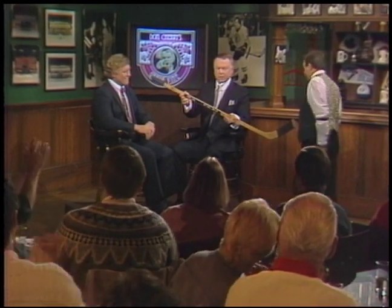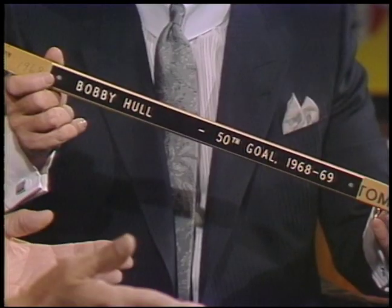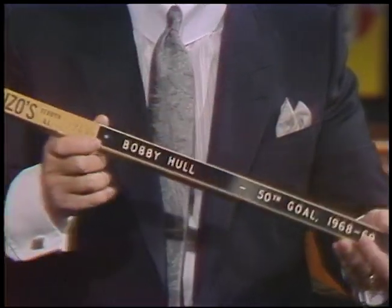Bring the stick around. I want to show you something. I've got something right off the bat that Ralph Malamby gave me a couple of years ago. This is a goal that you got your 50th goal in 1968-69. That was one that they were supposed to give me back out of the Hall of Fame, Don. They didn't return that one. Ralph got it and he said to give it to you.